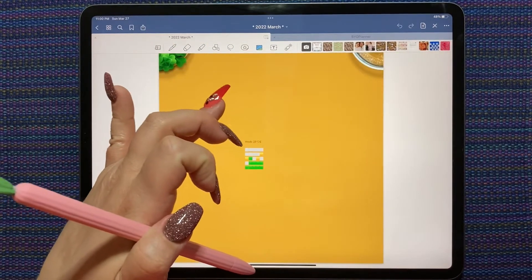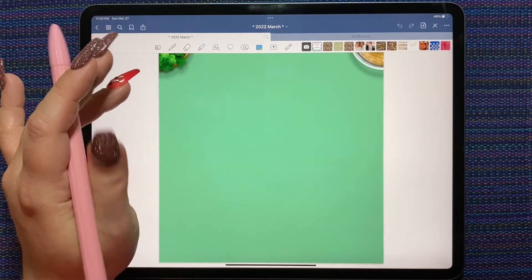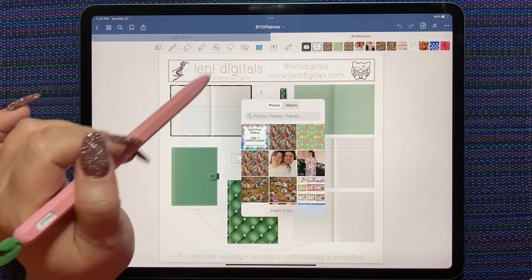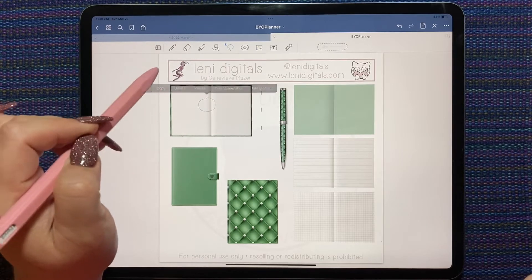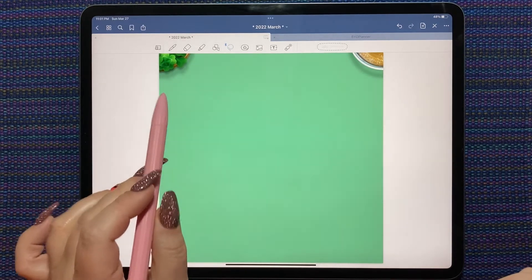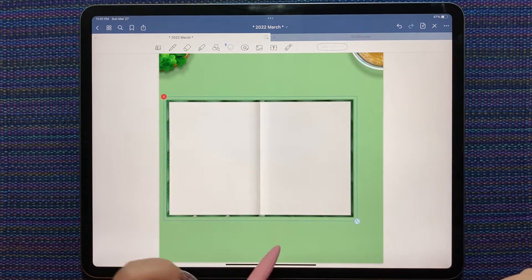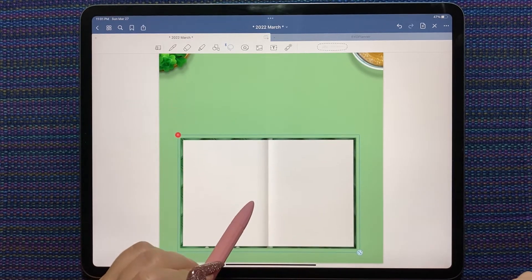I didn't make a daily today, so this is my weekly and tomorrow will be my daily. I kind of want to use this new Lenny Digitals planner — whichever it matches best will decide what we're doing. Looking at both options, I think I like it better on a weekly. Alright, we're going to do a weekly spread and I'll keep the plain paper.